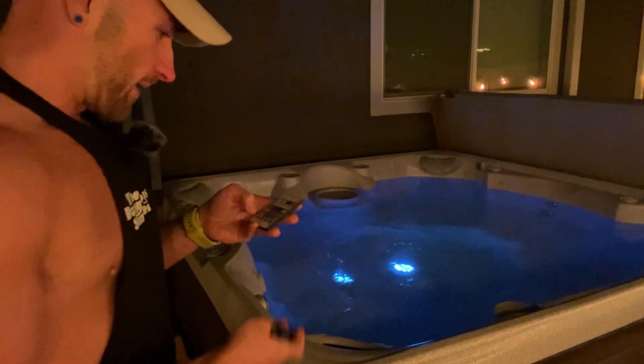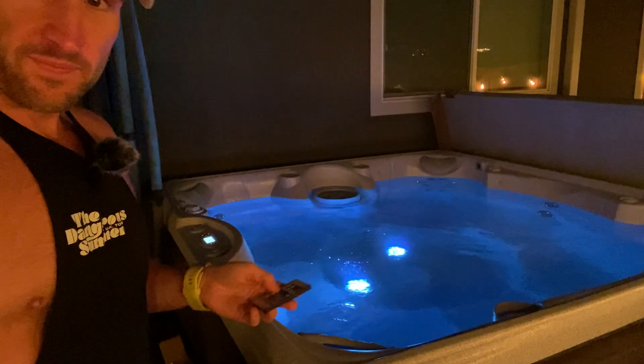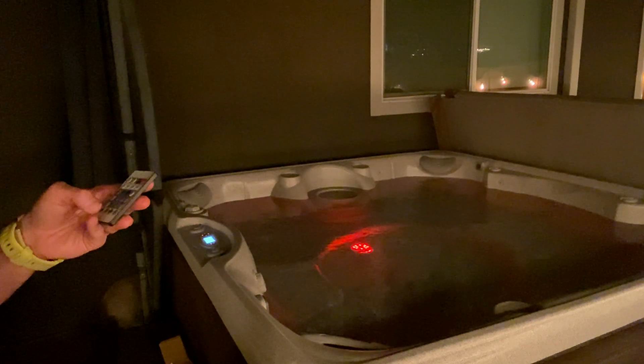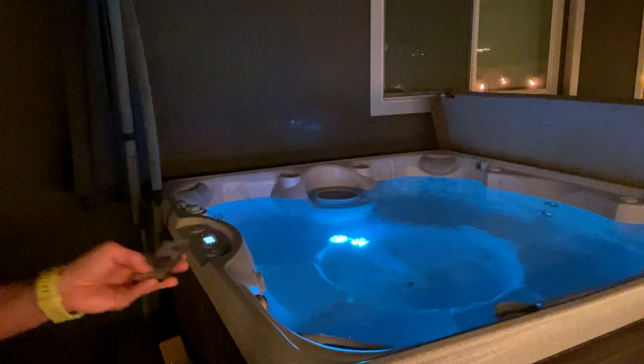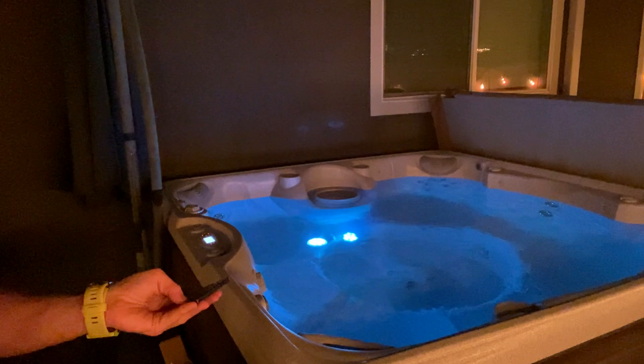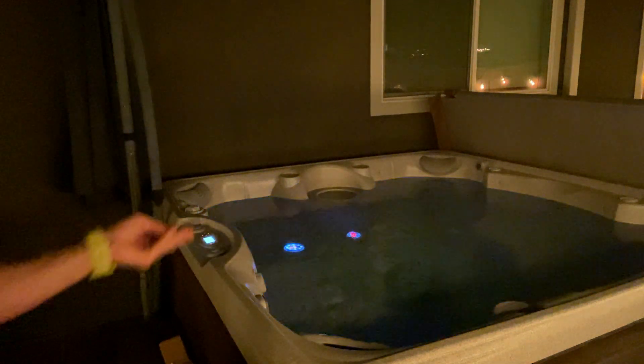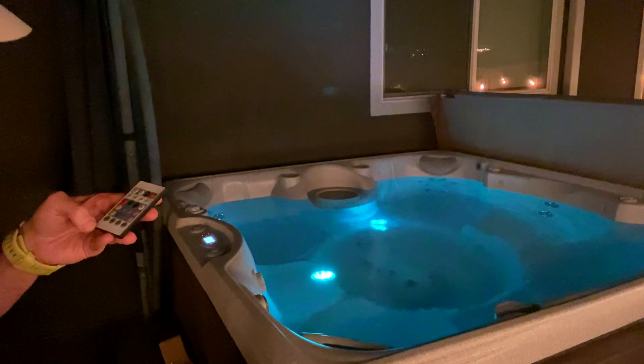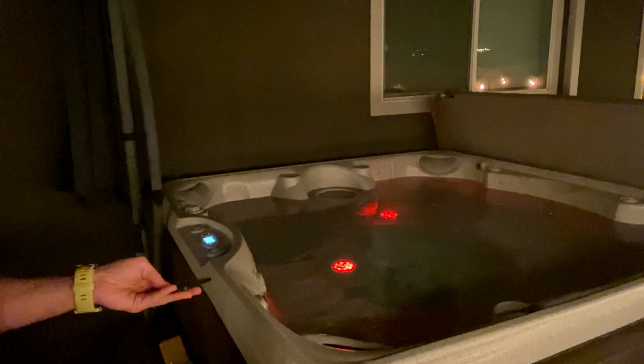I love the vibes it gives off. You can change the color, which is pretty cool, and they just kind of float around. You can set strobe lights, you can do a fade, you can do a flash.